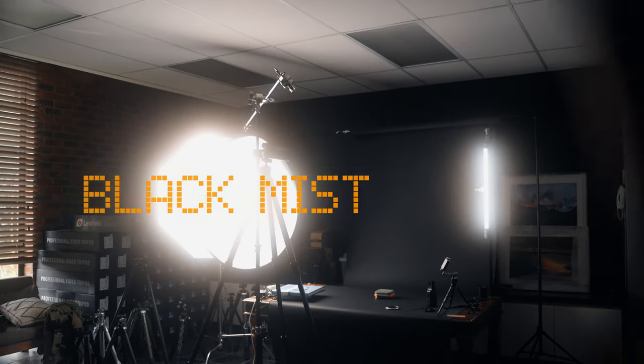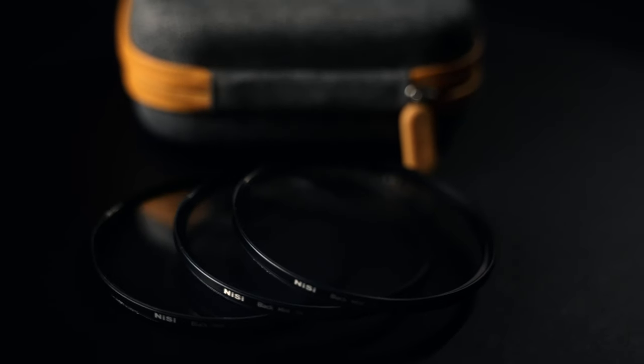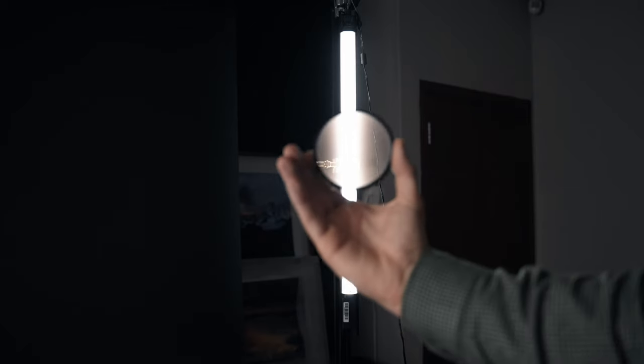Black mist filters. Once I put it on my lens I never took it off. It is single-handedly the piece of gear I would first invest in before buying a new camera to get a better look to my footage. One evening I went out to the streets of Stambosh and did a few comparison shots so you can see the difference black mist filters brings to your footage in real life situations.